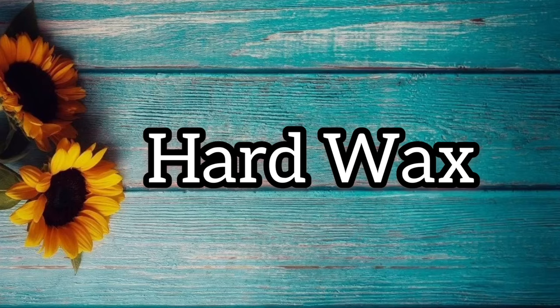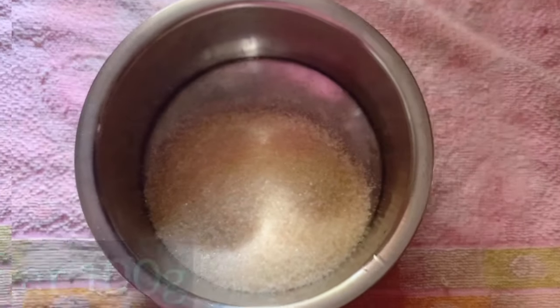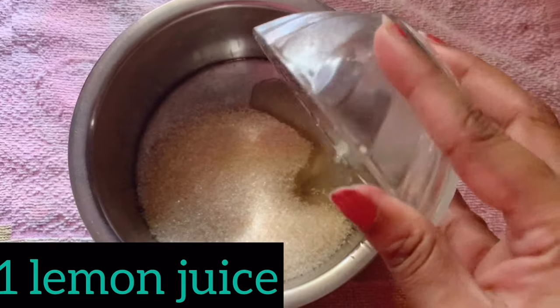Hello guys, welcome back to my channel. Today I will try to prepare 100 grams of sugar. It is very simple. Next, add the complete juice of one lemon.